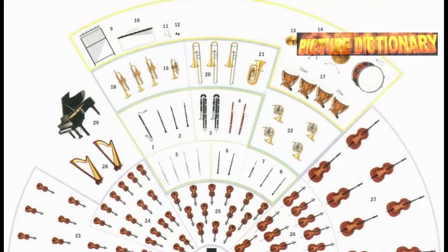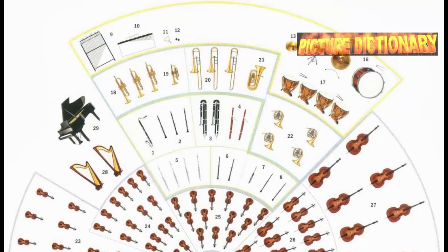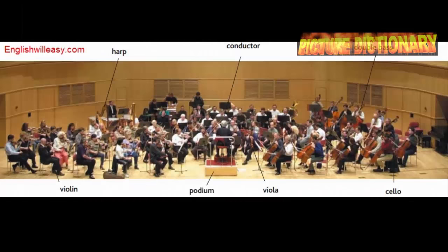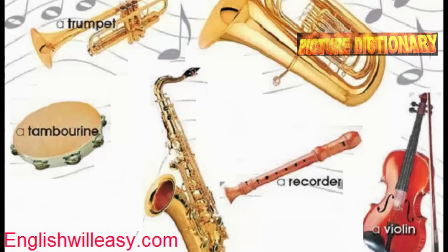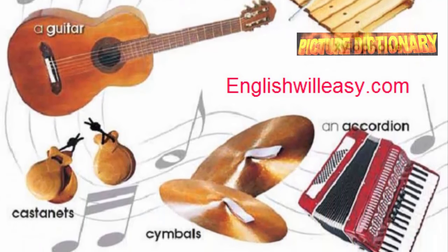The string section includes first violins, second violins, violas, cellos, double basses, and harps. The piano sits near the conductor's podium. Individual instruments include violin, viola, cello, double bass, trumpet, tuba, tambourine, saxophone, recorder, harmonica, xylophone, and guitar.